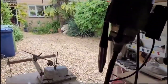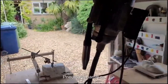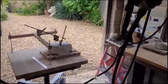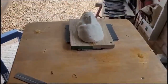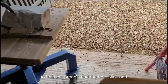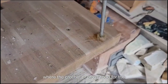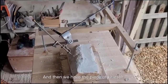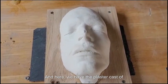Everything is set up. We have the bust of the man himself. We've got the woodpecker electromagnetic pneumatic hammer strung up, ready to be fired away — an ideal piece of kit for marble carving. We've got our machinetta pointing machine set up, with three points of contact on the model guided by a small amount of Akemi resin to help the prongs find their rest.